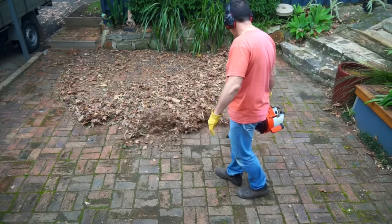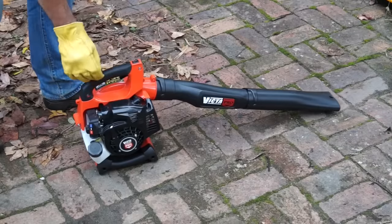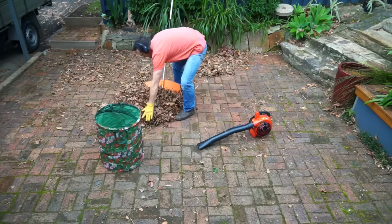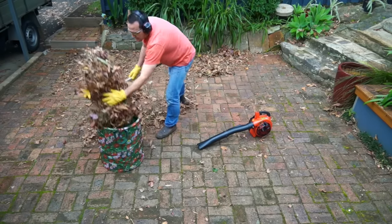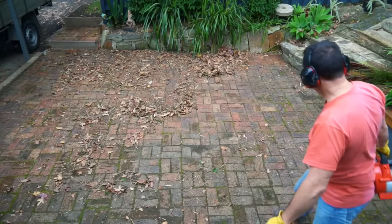As material builds up, don't try to push mounds of stuff along with the airstream — that's not what blowers are designed to do. If you keep trying to blow-push a pile, you'll be running on full bore for five minutes. But if you grab the rake, it'll take less than 30 seconds to get rid of the pile and get back to fast, efficient blowing.